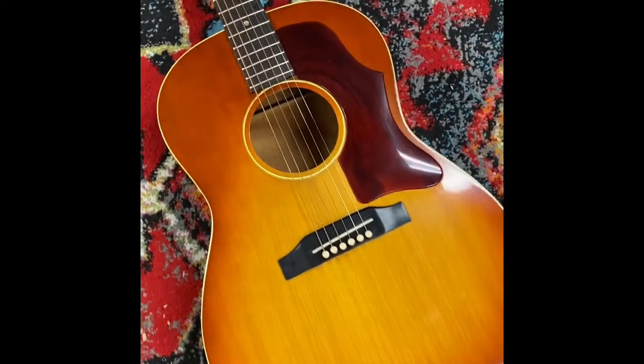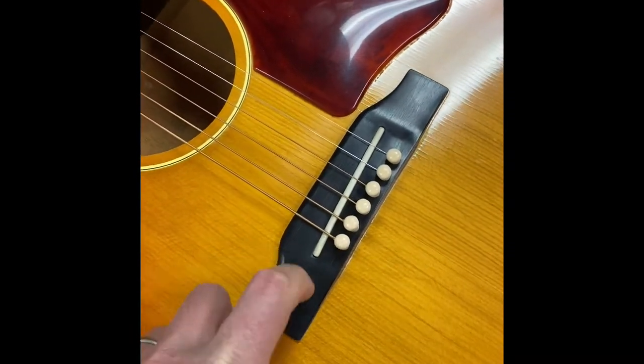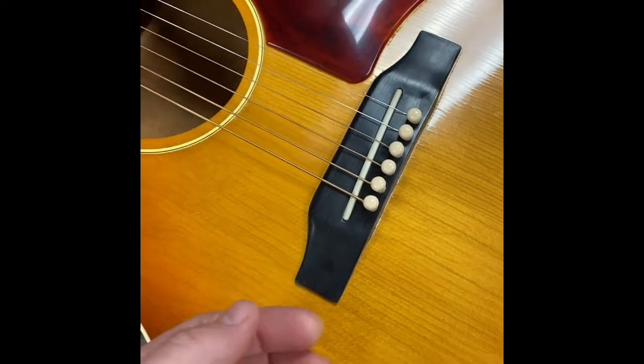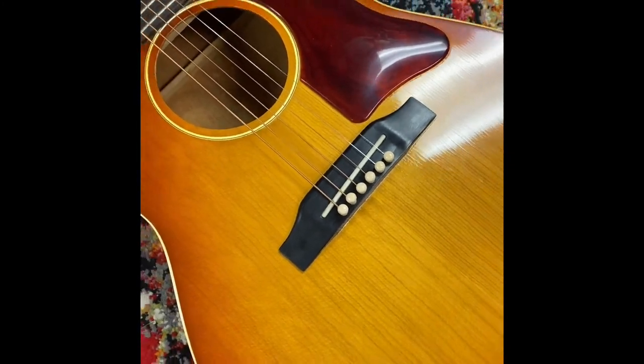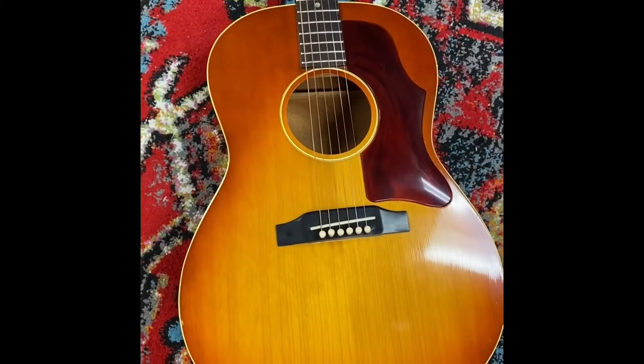This particular one's real quirky because at this time they were looking at different cost-saving measures, and it has a plastic bridge — this is made entirely of plastic. It's held on underneath with screws and bolts. So I'm going to go ahead at some point here soon and remove that and replace it with a wood bridge, which is a pretty standard practice on these.